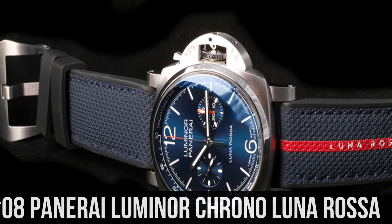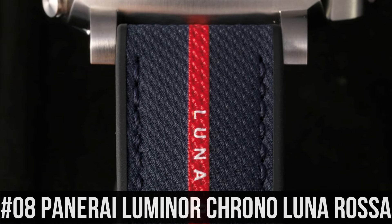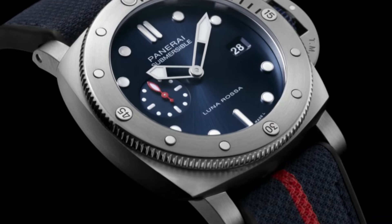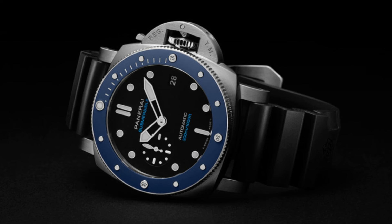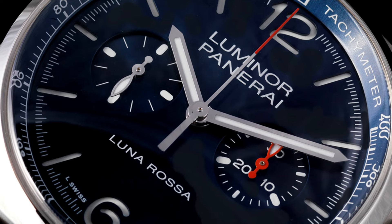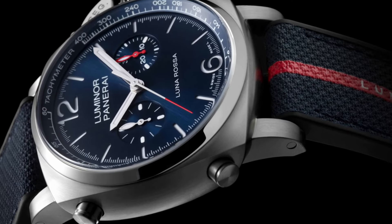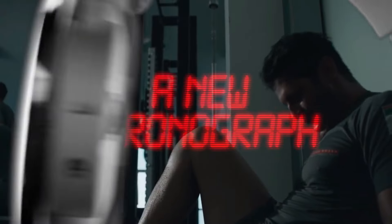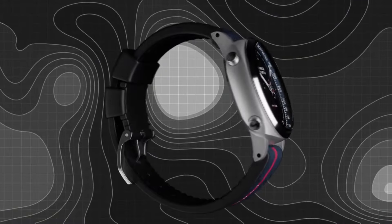Number 8: Panerai Luminor Chrono Luna Rossa. Movement: Automatic Mechanical P.9200 Caliber, 13 and 1/4 lignes, 6.9 mm thick, 41 jewels, Glucydur balance, 28,800 alternations per hour, IncaBlock anti-shock device, power reserve 42 hours, 1 barrel. Functions: hours, minutes, small seconds, chronograph. Case diameter: 44 mm.